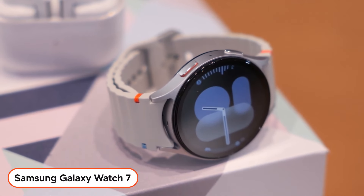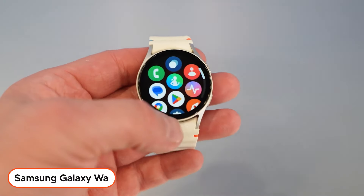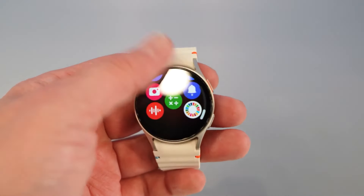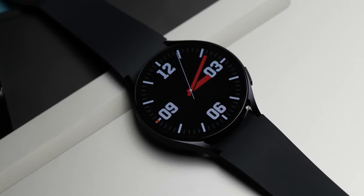The Galaxy Watch 7, known as the smaller sibling of the Galaxy Watch Ultra, doesn't fall short of its older brother and is even priced much lower. It's important to know that it comes in two different versions, which we will explore further ahead.